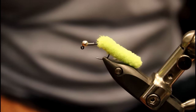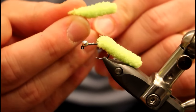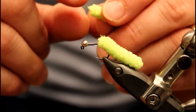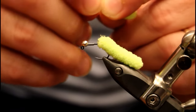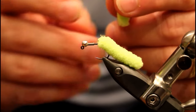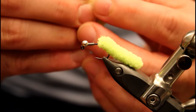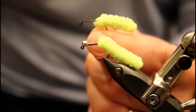The next thing involves the mop material — I'll talk more about this during the discussion component of the video, including where you can find it. Once I have it cut off, I take my thumbnail and start stripping away some of the fibers until I expose some of the string that's holding all those mop fibers together. Once I expose that, I grab my hook and place it within the mop about a quarter to an eighth of an inch.